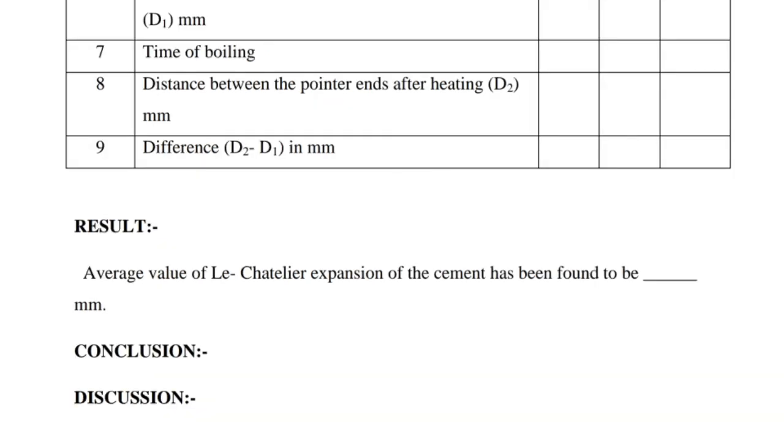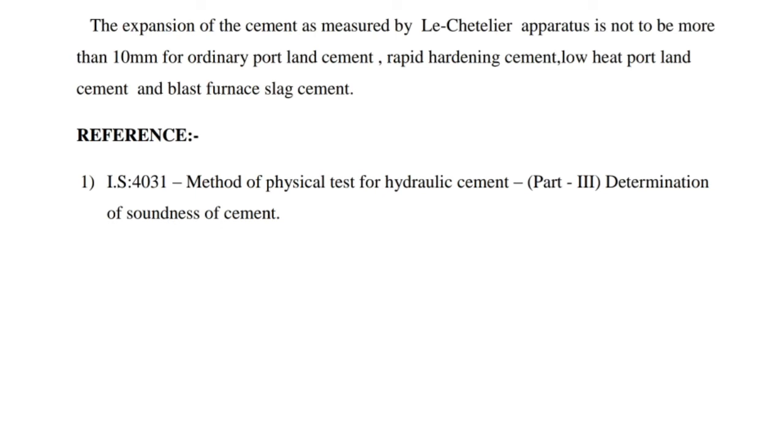Result: The average value of Le Chatelier expansion of the cement has been found to be in mm. The expansion of the cement as measured by Le Chatelier apparatus is not to be more than 10mm for ordinary Portland cement, rapid hardening cement, low heat Portland cement, and blast furnace slag cement. Reference: IS-4031 Method of Physical Test for Hydraulic Cement, Part 3 – Determination of Soundness of Cement.